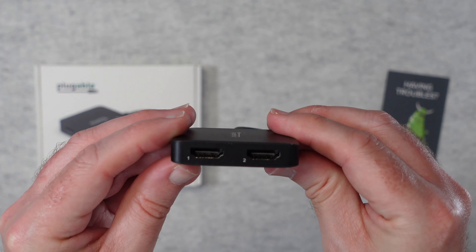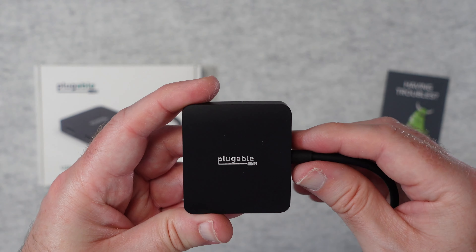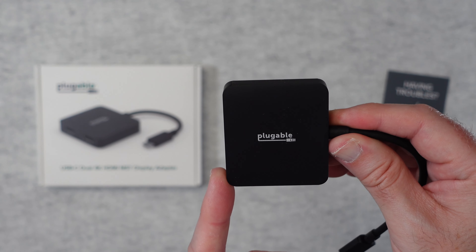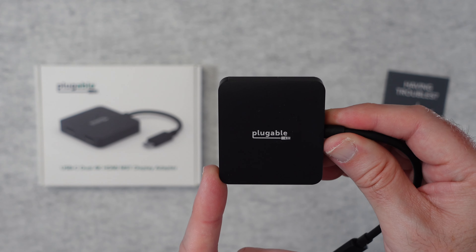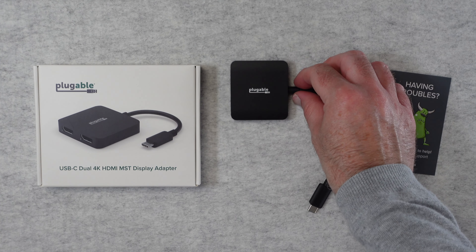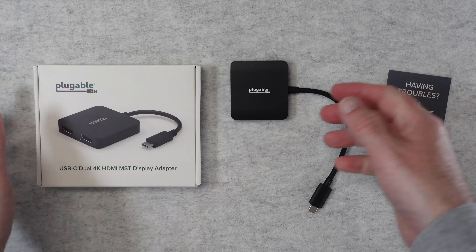Hello internet world, welcome to my review of the Plugable USB-C dual 4K HDMI MST display adapter. This was very kindly sent in to me free of charge by the manufacturer. No money's changed hands, they haven't asked me to say anything in particular. I'm simply sharing with you my opinion so that you can make an informed buying decision.